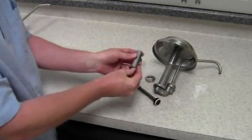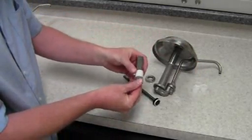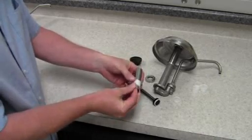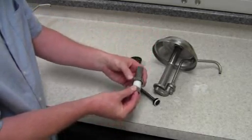Remove the locking collar from the head tube, then slide the required gauging collar or collars over the head tube. Place the locking collar back onto the head tube and over the gauging collars.